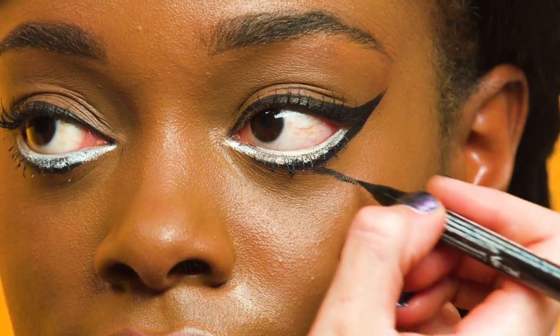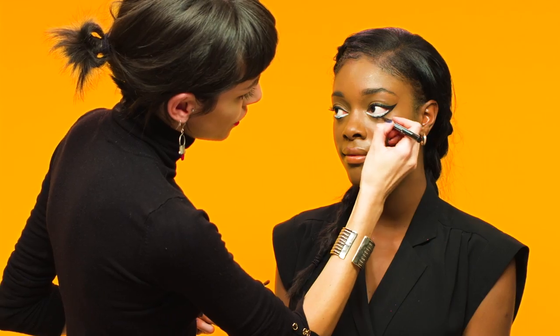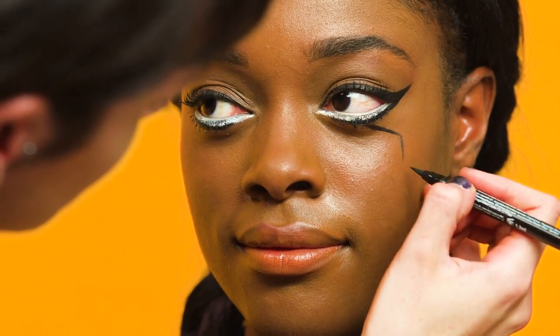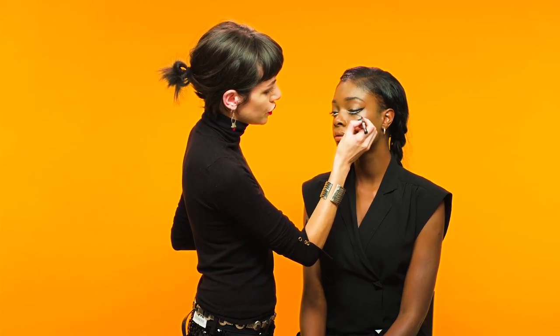Using a felt or liquid liner, gently sketch on some shapes coming from the eyes, like so. A tip for creating the cracked look is to use small, simple brush strokes.